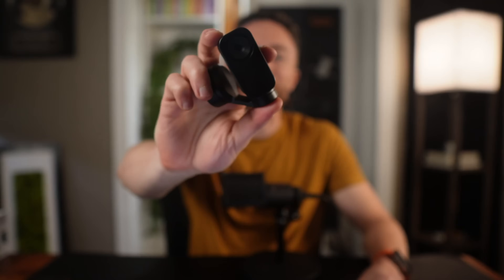AI seems to be everywhere these days, and it has finally come to webcams. This is the Insta360 Link 2. And before you think to yourself, why do you need AI inside of a webcam of all places, just wait until you see what this thing can do.